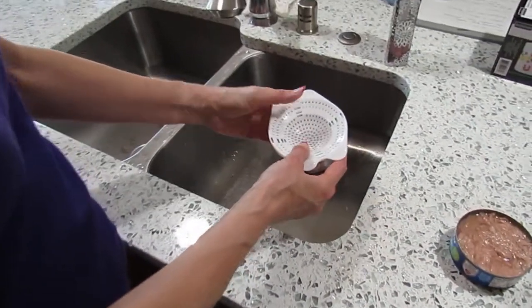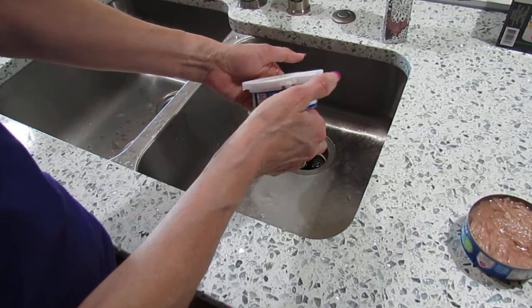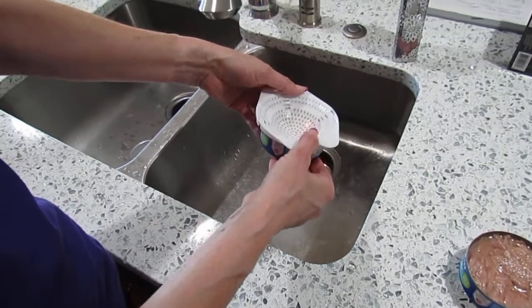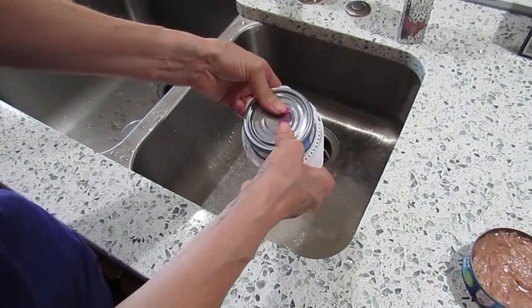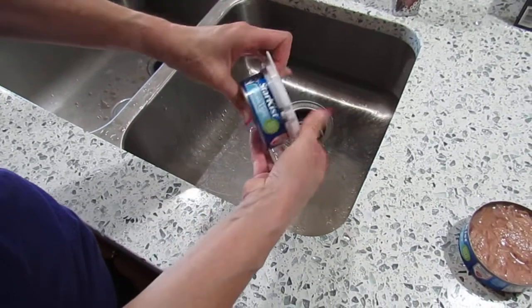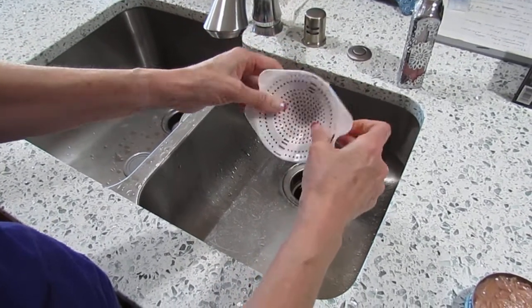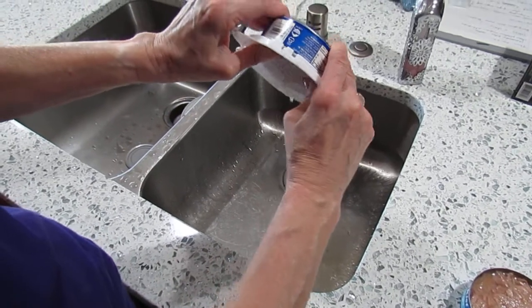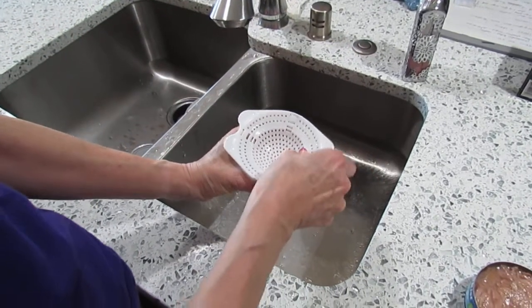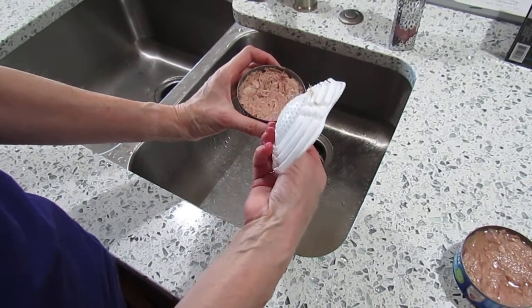It says it will clip onto the can — I guess it does a little bit. I turn it over, push, and it's getting some of the water out. But now I can't get any more than that out. I still see water; it doesn't go flat.